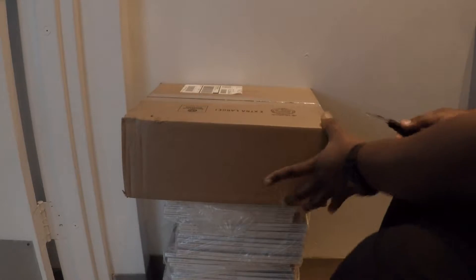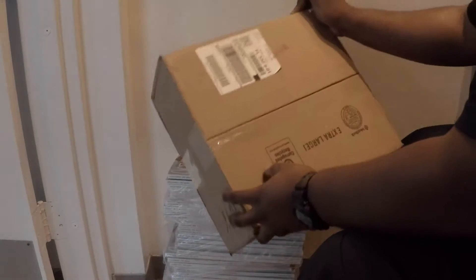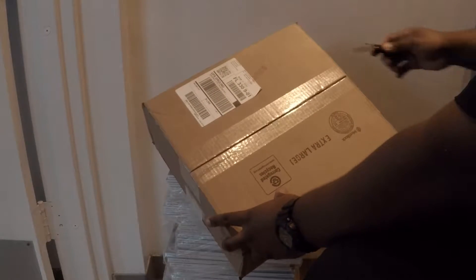Welcome back guys to Kickin' a Bike Life. Today we have a very quick unboxing — this is from Finish Line. Let's get into it.